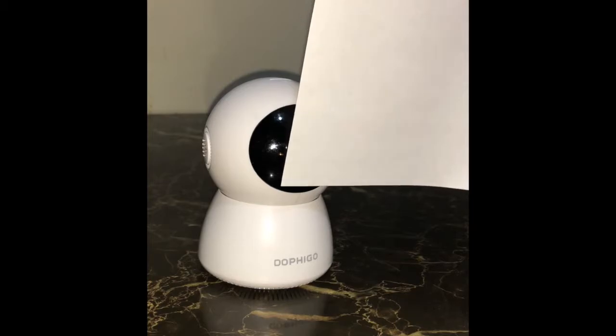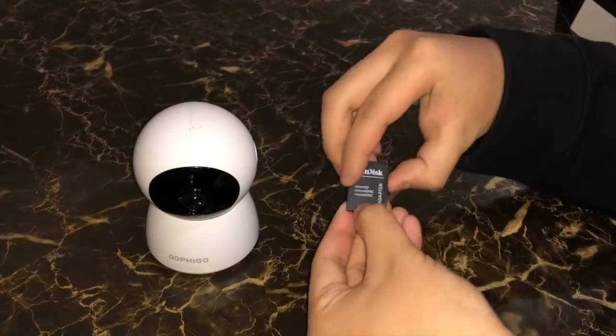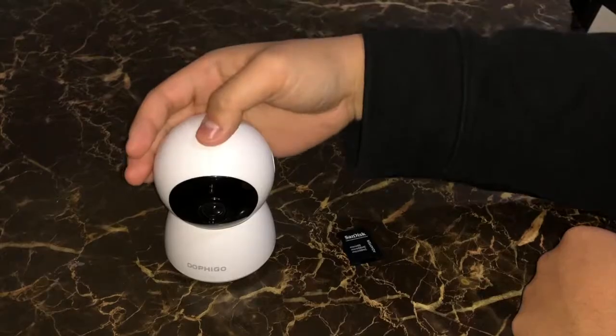Where do I insert the SD card? The SD card can be inserted on the top of the camera with the chip facing downward and toward the camera lens.